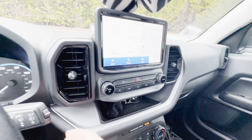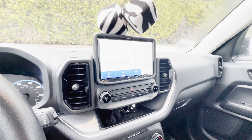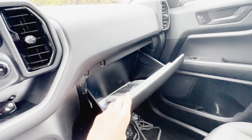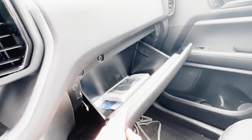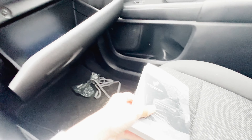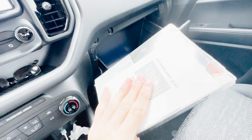We're going to turn off the car now and show the rest of the vehicle. This center console is very large. The owner's manual isn't too big, which probably makes it seem like there's more space than there actually is.